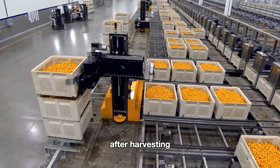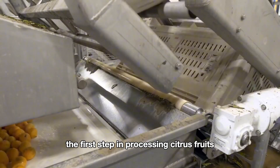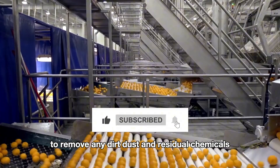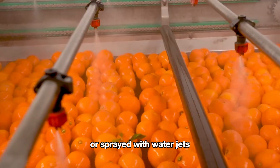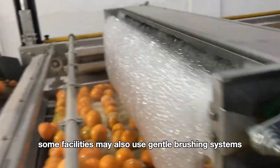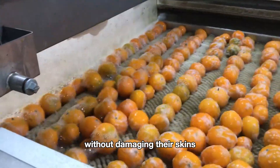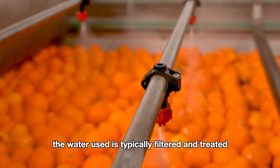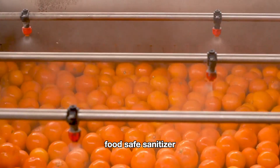After harvesting, citrus fruits are transported to the sorting line. The first step in processing involves thoroughly washing the fruits to remove any dirt, dust, and residual chemicals. They are often passed through a series of water baths or sprayed with water jets to rinse off surface contaminants. Some facilities also use gentle brushing systems to ensure the fruits are cleaned without damaging their skins. The water used is typically filtered and treated, and some facilities add a mild food-safe sanitizer to ensure the fruits are free from bacteria and fungi.